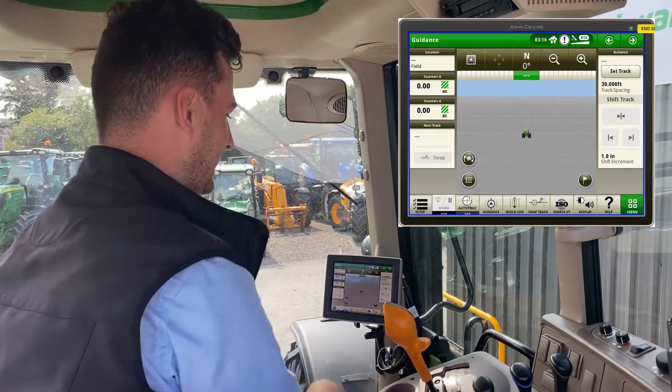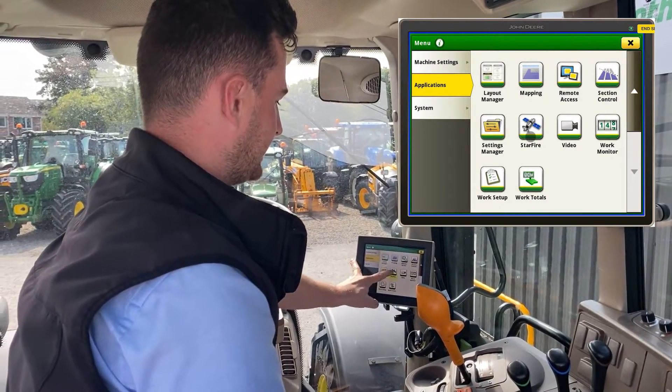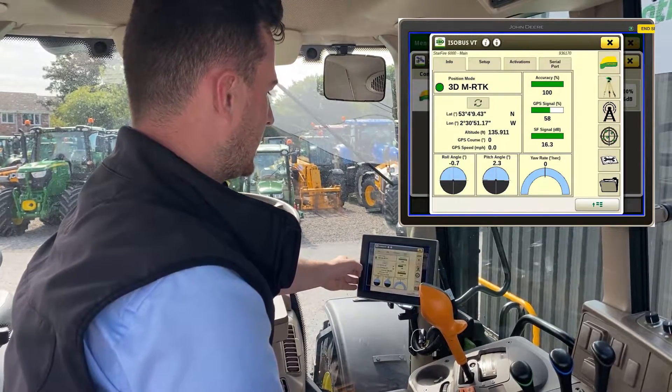First of all, go to your menu, go to your Applications page, go down to Starfire, select your receiver, and it comes to this page.